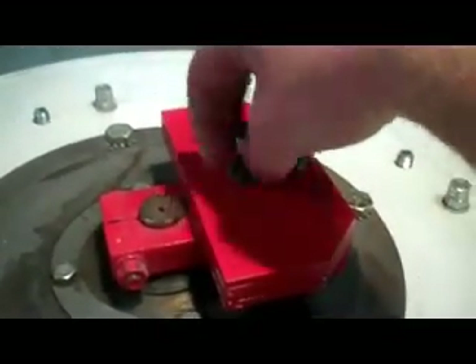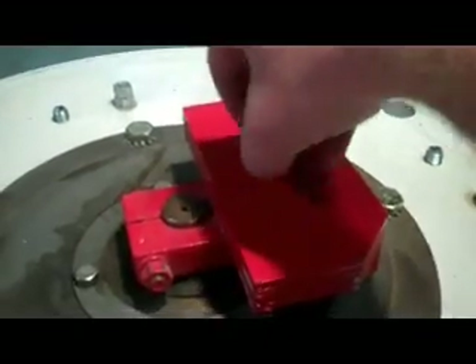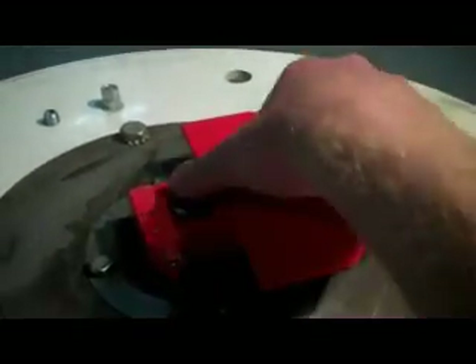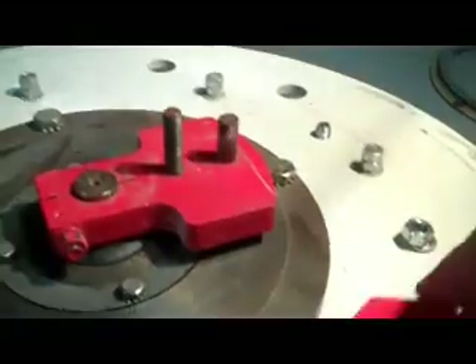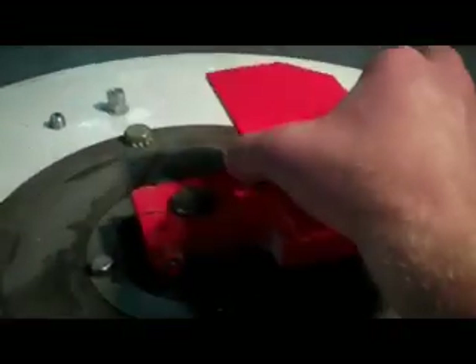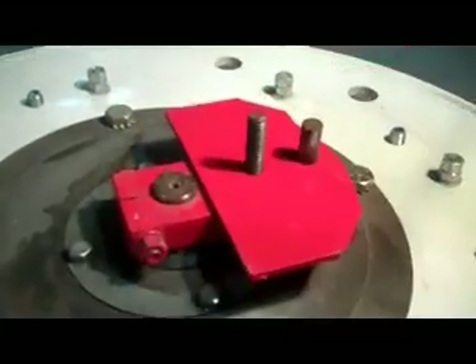Right here we have our top weight plates. The top weight setting controls the horizontal amplitude of vibration. In other words, the more weight plates you have on top of the motor, the quicker the material moves from the center to the outside of the screen. These weight plates can be removed individually so that you can fine-tune the horizontal amplitude setting.